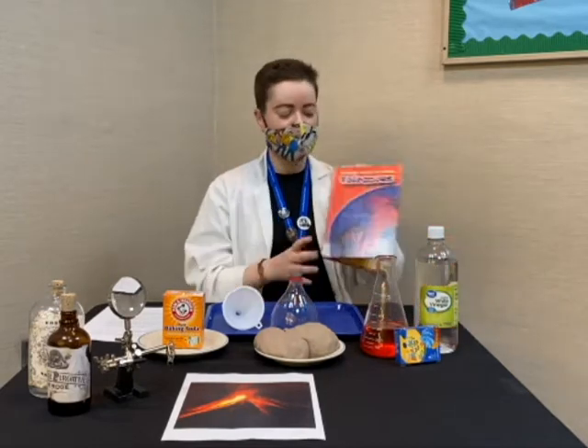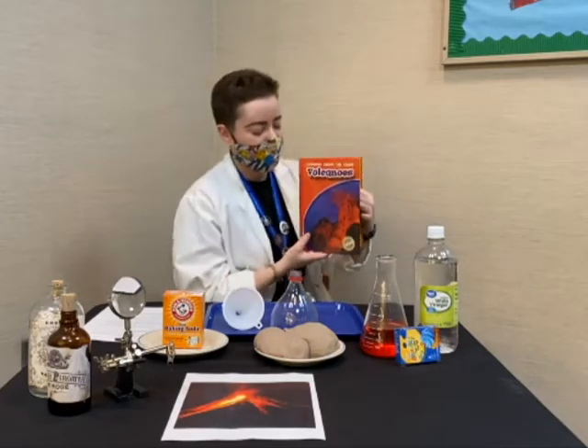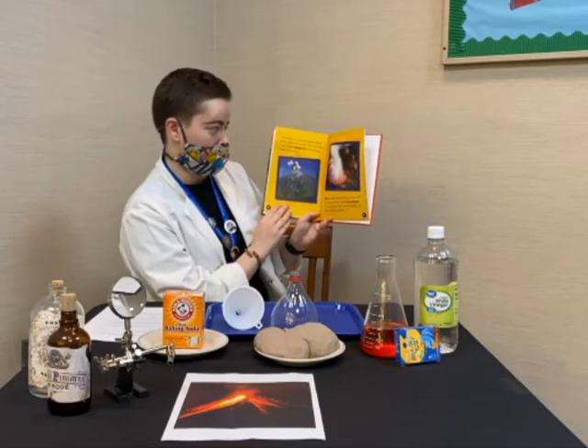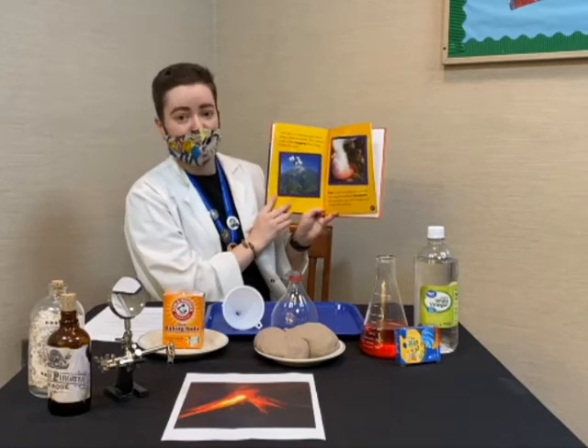Now, if you don't know what a volcano is, thankfully we have a lovely book here that'll tell us a little bit more about them. So basically a volcano is a mountain. There's a hole in the volcano that goes down deep inside the earth. Hot melted rock, which is called magma, flows deep inside of the earth.